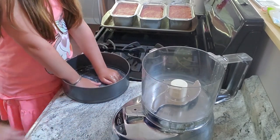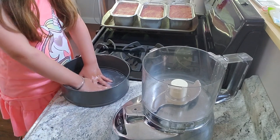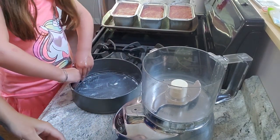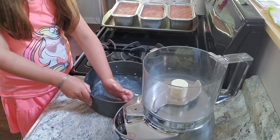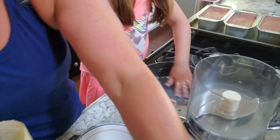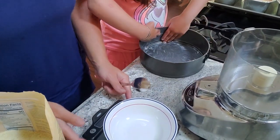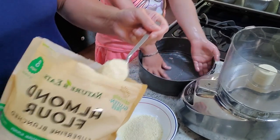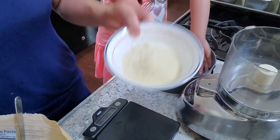First we start with the dry ingredients, then we'll throw in the wet. We need 50 grams of almond flour — this is just blanched almond flour.